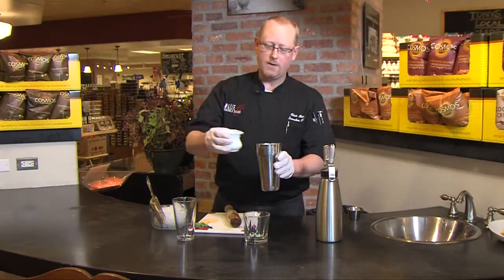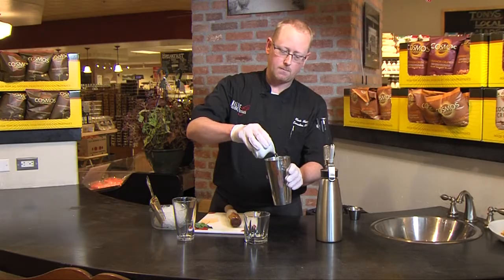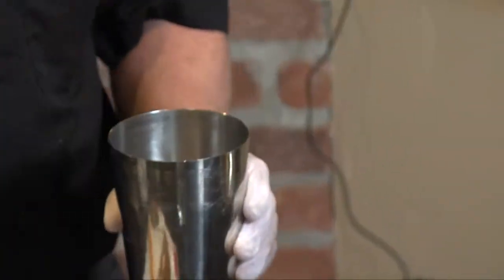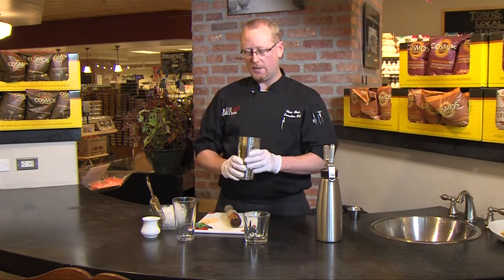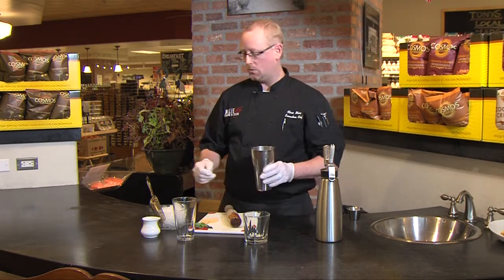We're going to add a little bit of vanilla mint simple syrup. It's equal parts sugar and water with a few sprigs of mint and one vanilla bean. Let it come to a boil, then turn it off and let it steep for about an hour like a tea so it flavors.